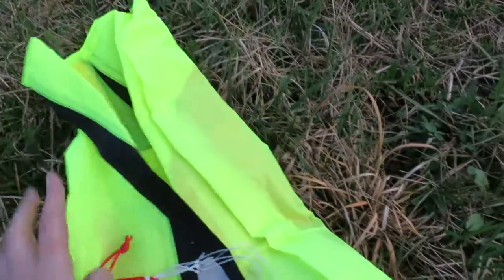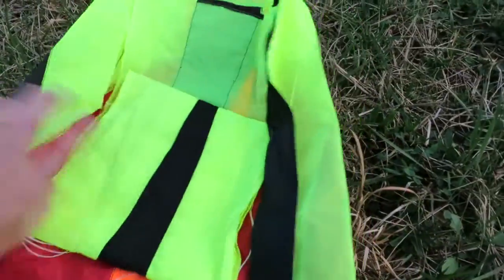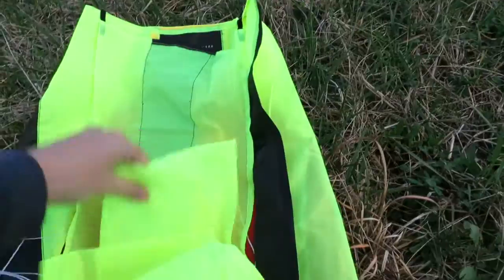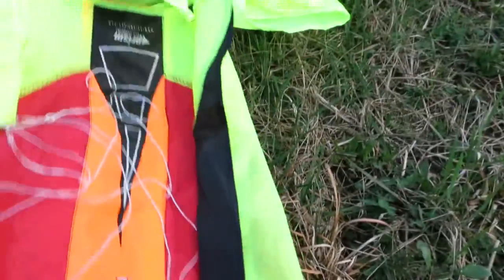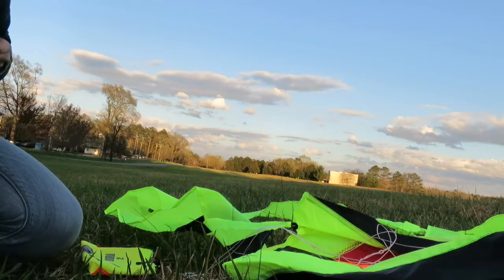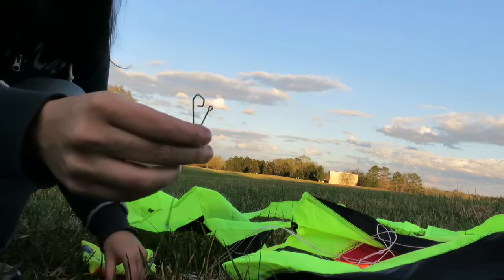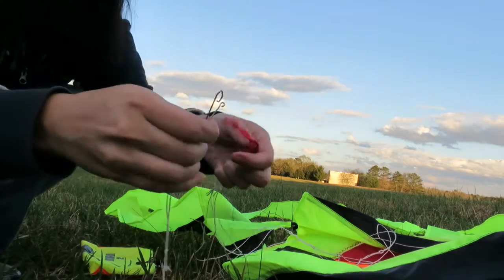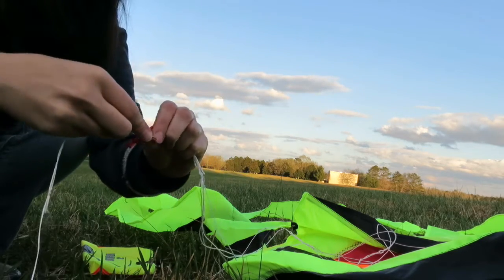I'm out here in the field with the kite — I just took it out of the bag. I have no idea what I'm doing. Okay, I guess that's the tail, I'll throw that out there. So it looks like the string has this hook on it, and I think I'm supposed to just take this hook and put it on the end of the kite.